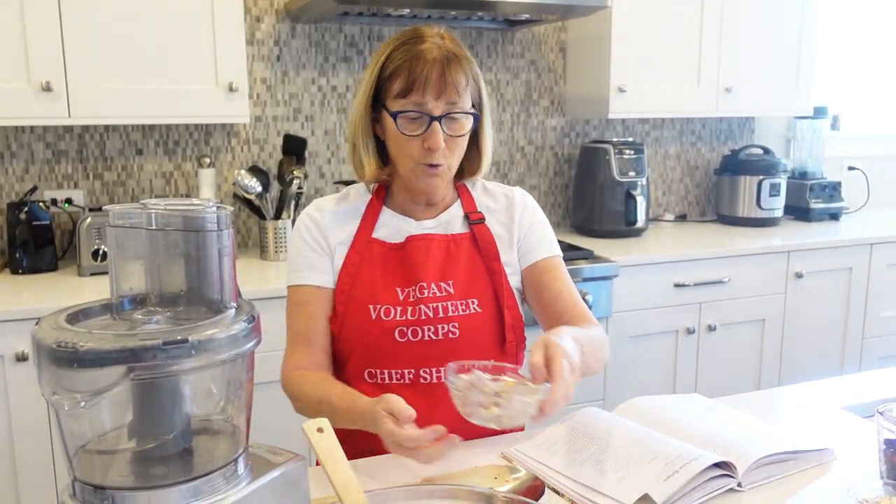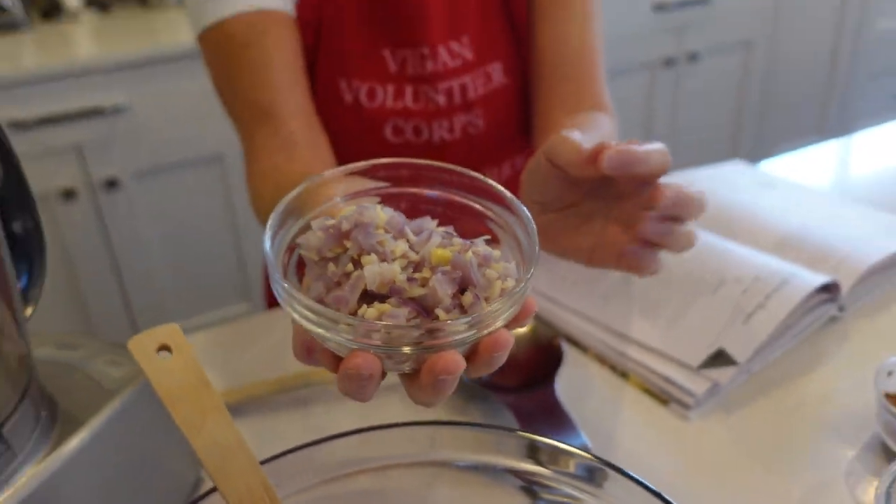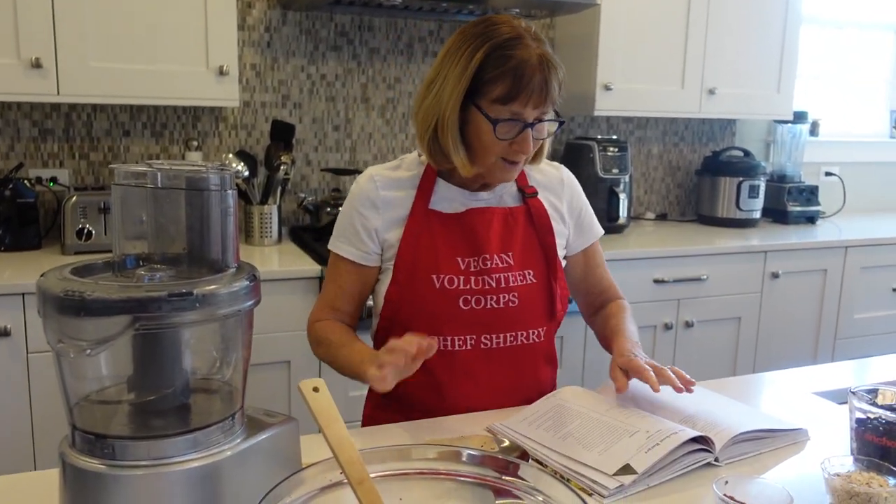The only thing that you have to cook ahead of time is your red onion and garlic, which I went ahead and sautéed with a little bit of water. That's what that recipe calls for.